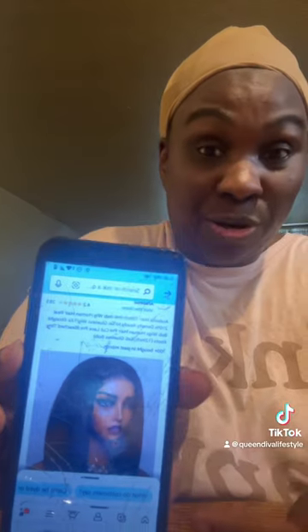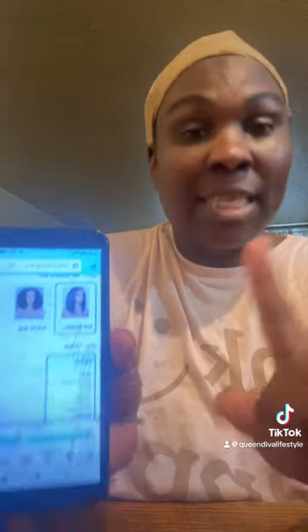I ordered this wig from Arabella Hair. It's a 12 inch 6x6 Bob Human Hair wig, 210 density ready to go glueless wig. This is the price of it now — it's $69. It was $89, but it's only $69 if you have Prime.